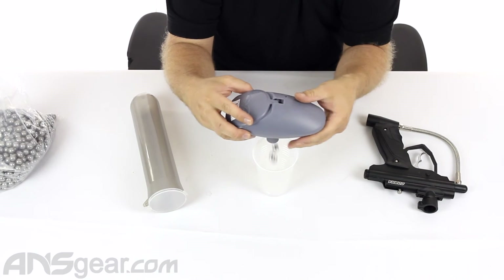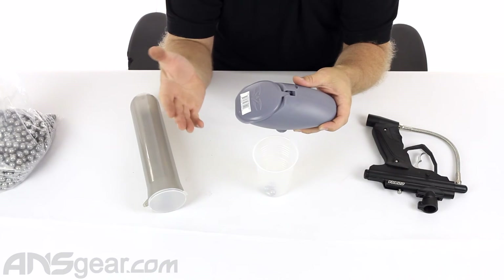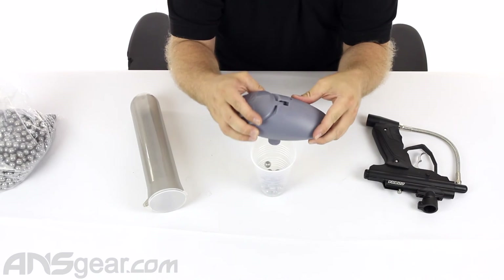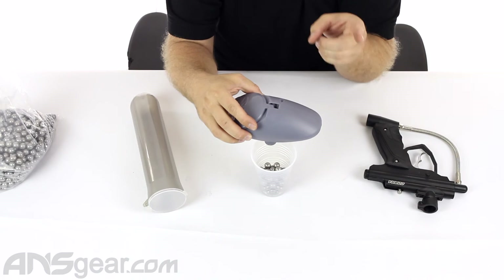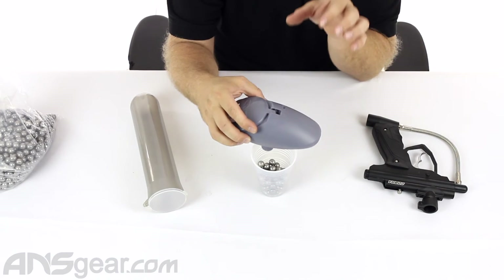If I just let it go, nothing's going to happen — a couple balls are going to fall out that were in the feed neck and that's it. We do kind of have to move it around to get it to load out of there. But typically in a game of paintball, just the shooting of the gun and the slight motion that you're doing is enough to keep the paint feeding in there.